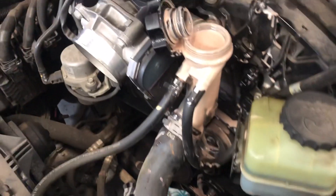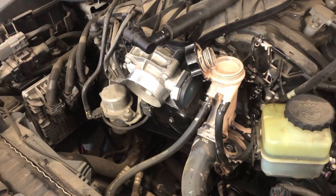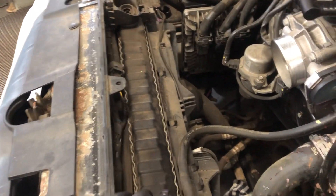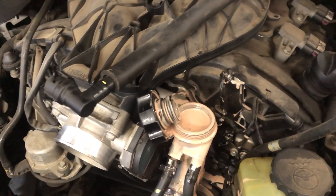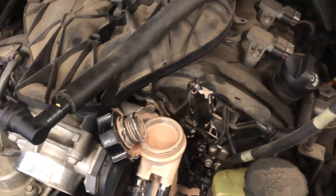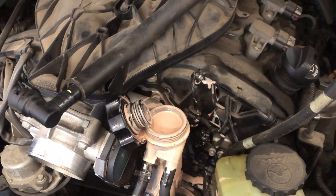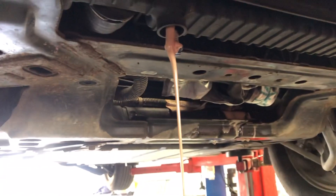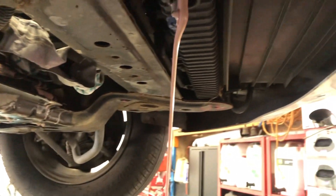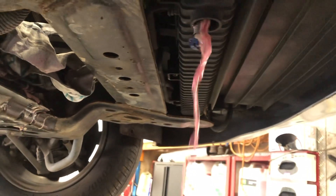The trans cooler line inside the radiator has split. The job is to replace the radiator, flush and drain the coolant — very milky — and service the transmission fluid as well.